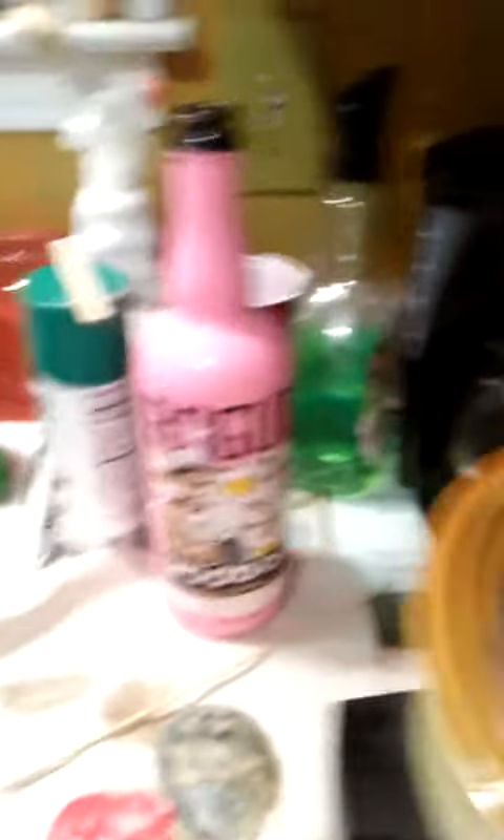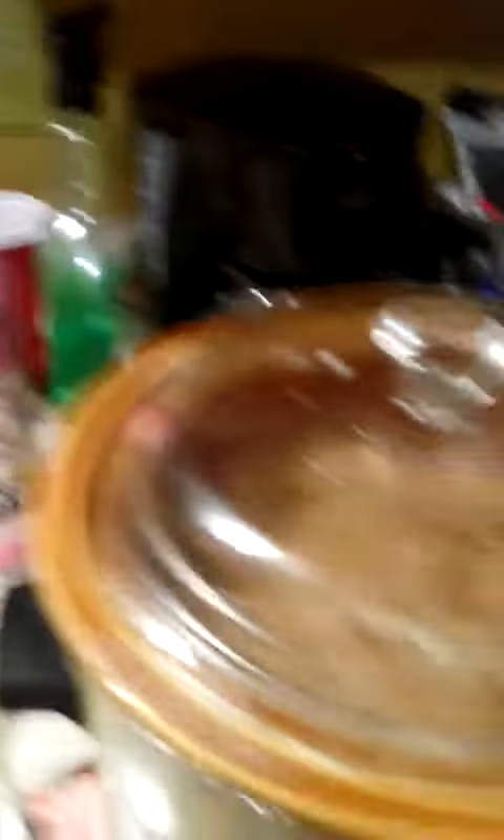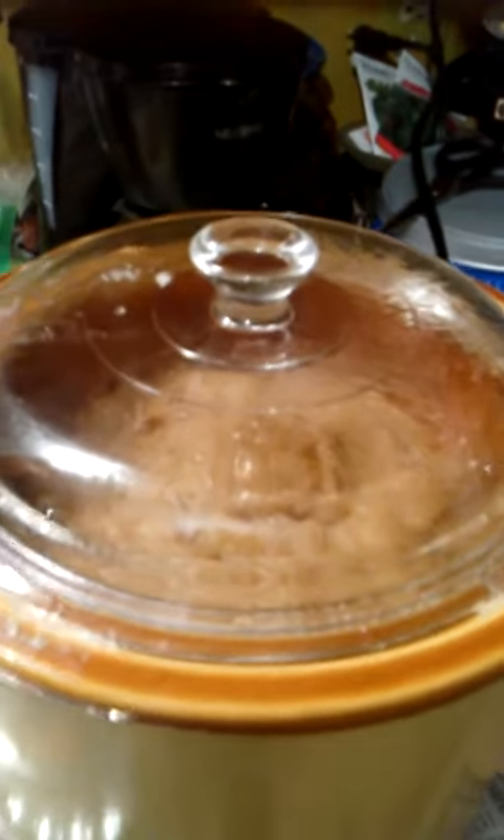So voodoo beer and margarita lime. I'll show you the results once I'm finished if I can upload this — I've got to figure out how to link the account. I said I wasn't going to take the top off again, but I just had to get another whiff of it. Got to add my oatmeal and I think I put a little honey in there too.